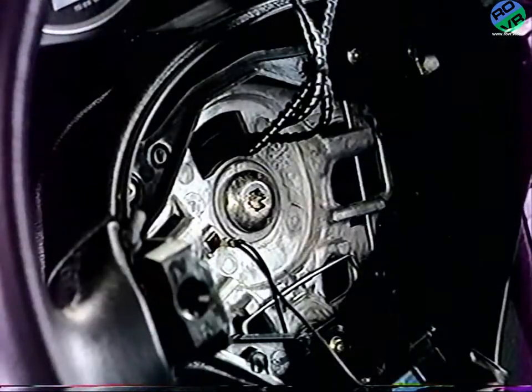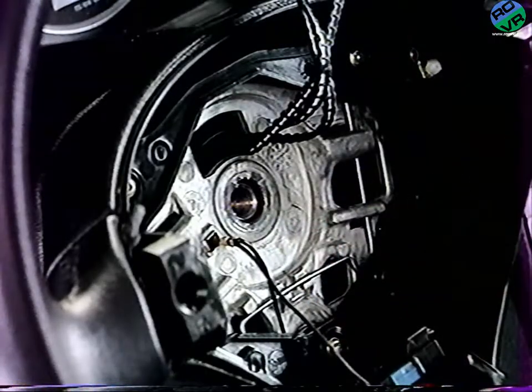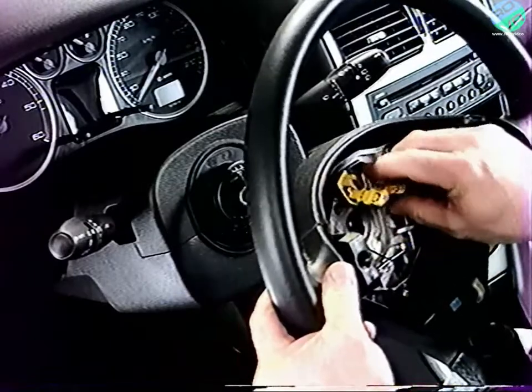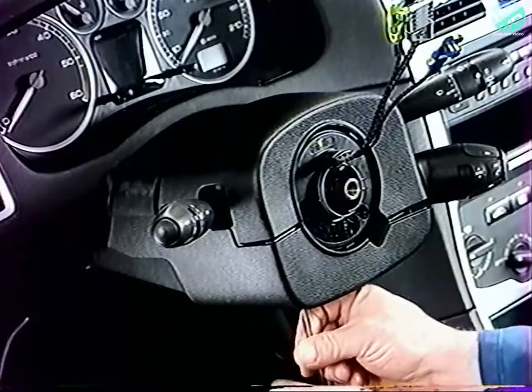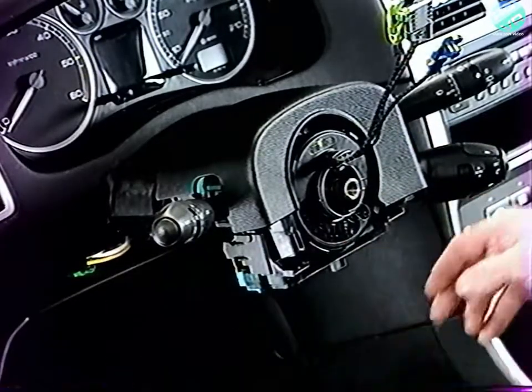Pour déposer le volant, débranchez le connecteur d'avertisseur sonore. Déposez la vis de fixation du volant. Vérifiez que les roues sont en position ligne droite. Déposez le volant en faisant passer les connecteurs au travers de l'ajourage. Pour déposer les gaines de colonne de direction, extraire les deux vis de fixation en partie inférieure et déposez la gaine inférieure.